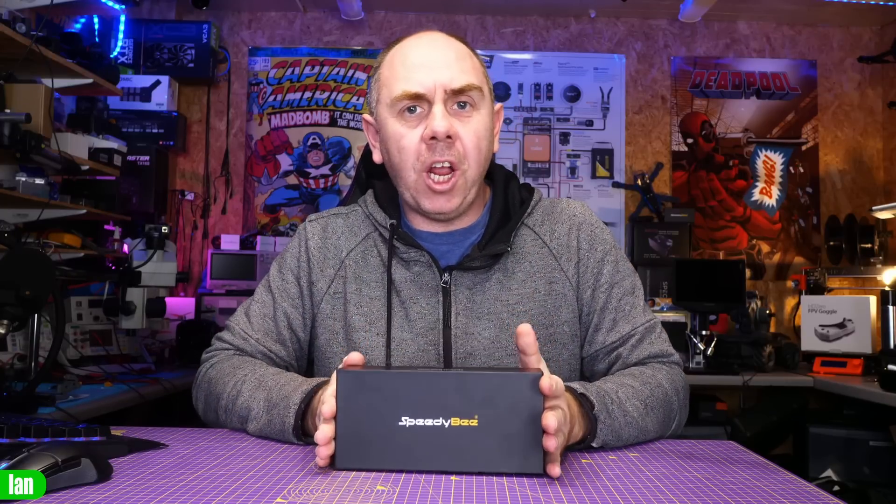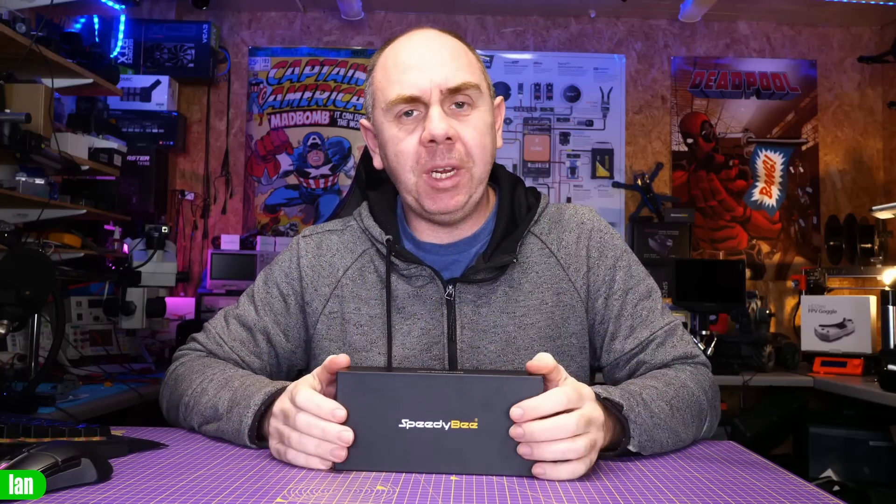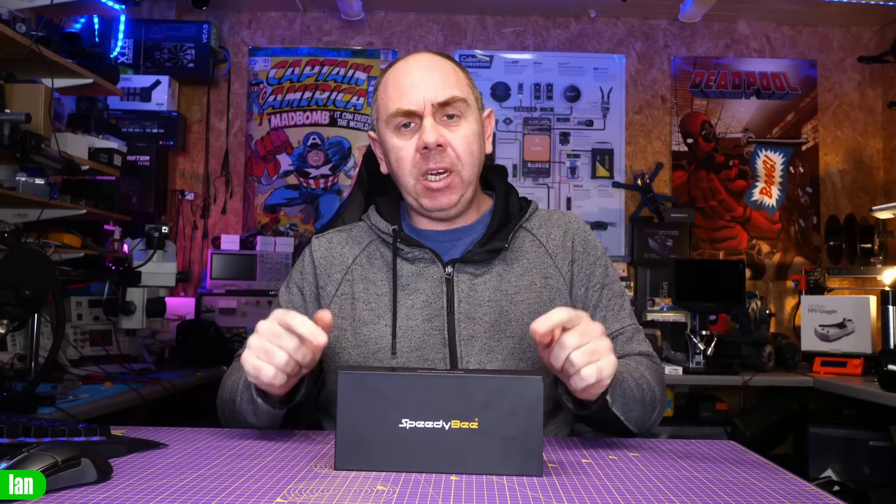This is a new DJI O3 compatible frame from Speedybee. In this video, I'm going to give you an overview of what it is, put it together, and then share my thoughts on it. Just to be clear, Speedybee have sent me this frame for free. However, they have not seen this video before it's been published, and as always, my thoughts are entirely my own.